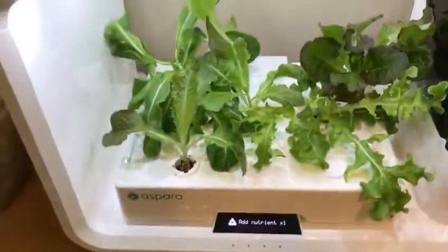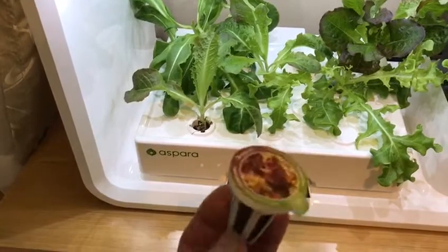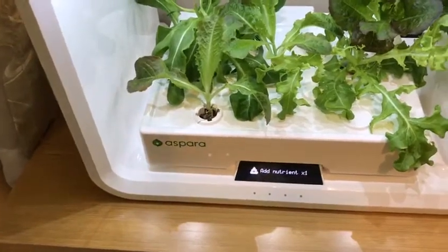If you want to plant, you need to purchase them in these seed kits. The first one came for free, but of course later you have to purchase more.